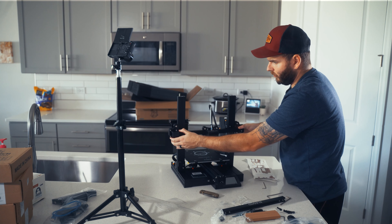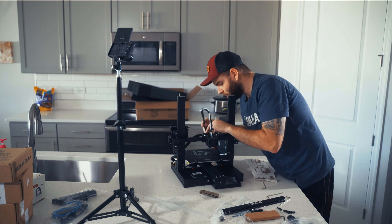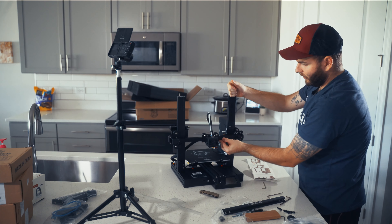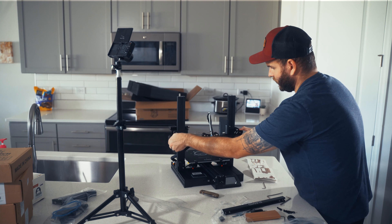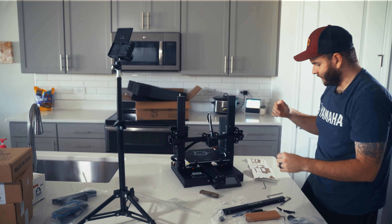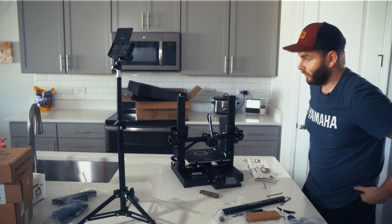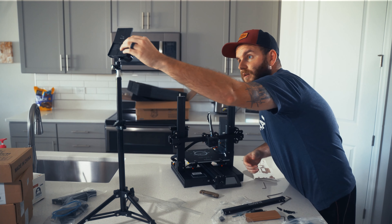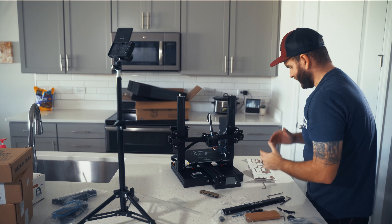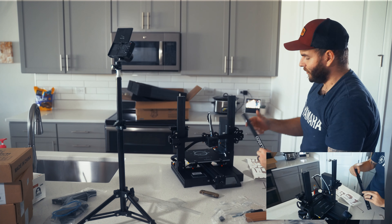Look at that - it's coming together! It doesn't go up very well - maybe I put it down too far. But there we go - look at this, we got this up! Now let's put the top brace on.